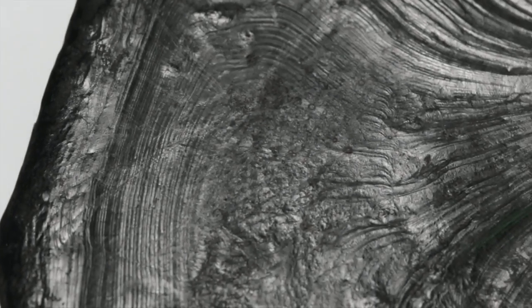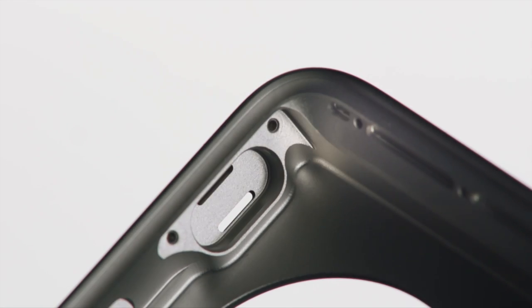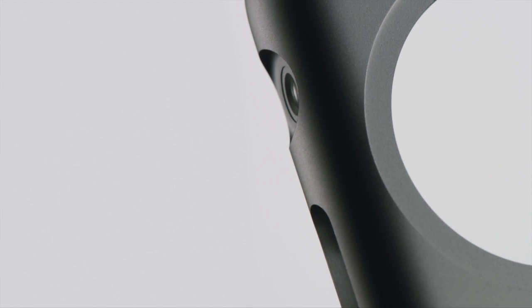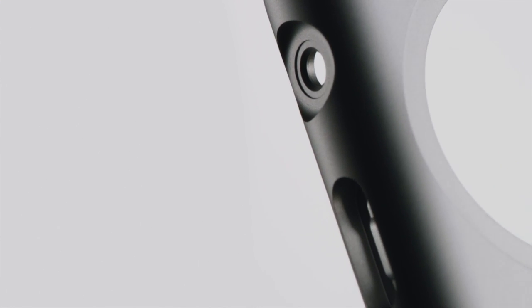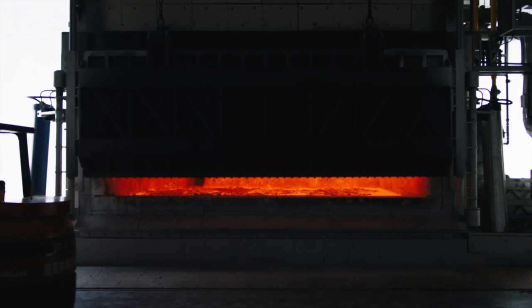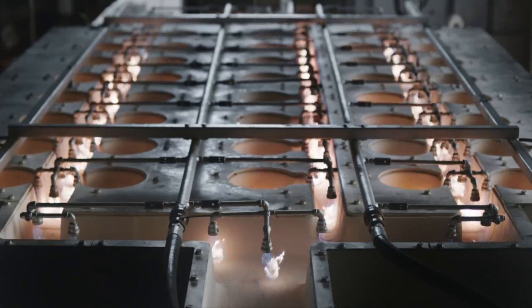Aluminum is naturally strong and lightweight — it's the ideal material for Apple Watch Sport. Our engineers have custom designed a new alloy. It is 60% stronger than standard alloys, but just as light.